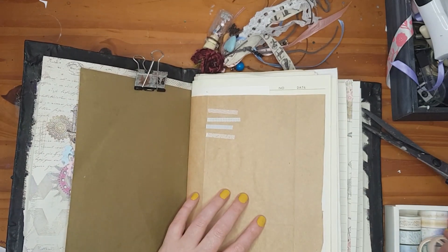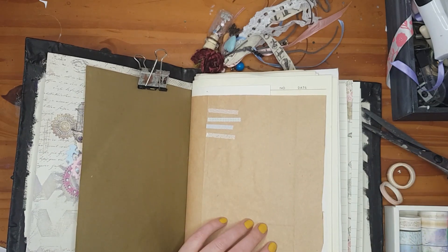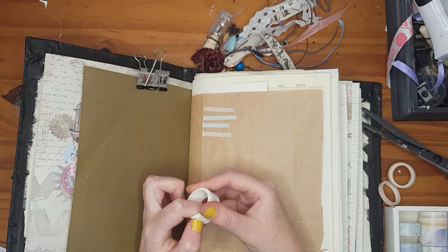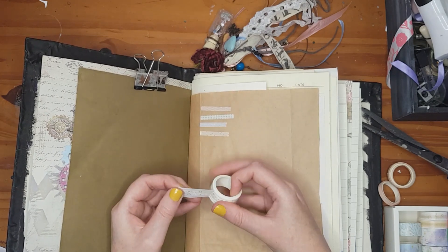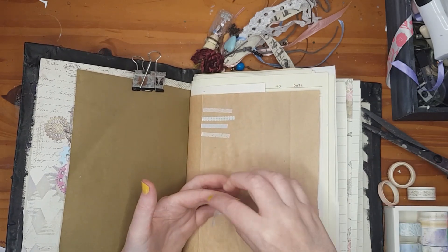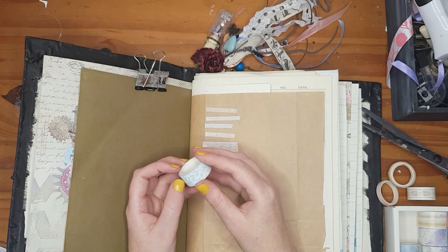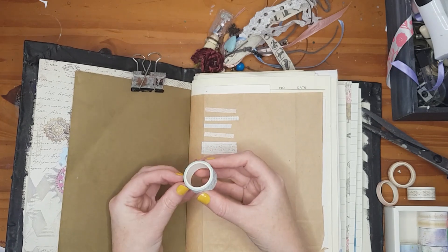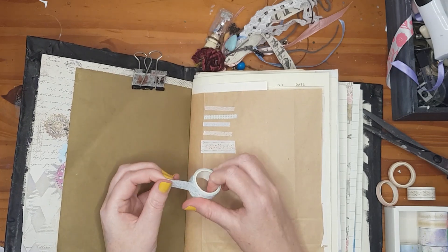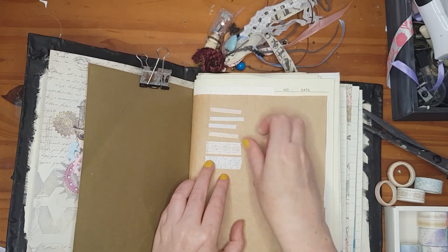That's the thin smaller washi tape done. Now moving to the normal size: there's one with golden leaves — it gives a wallpaper feel, and 'wallpaper' is my word of the day! Here's another with leaves in very soft colors that I really like, and one with greenery.